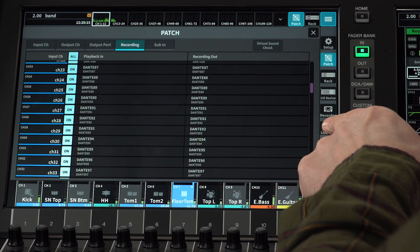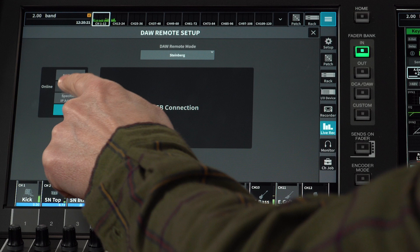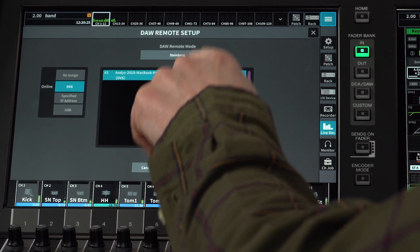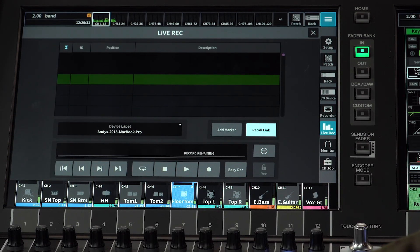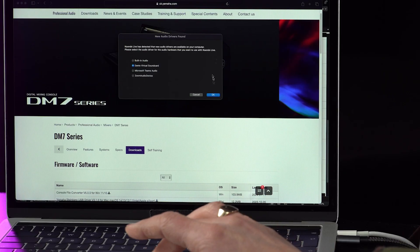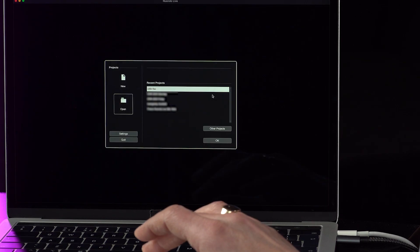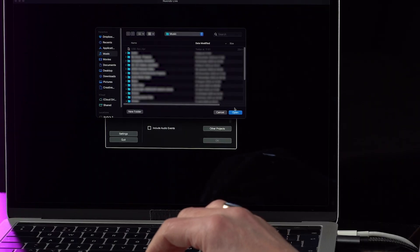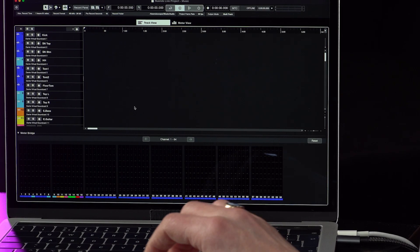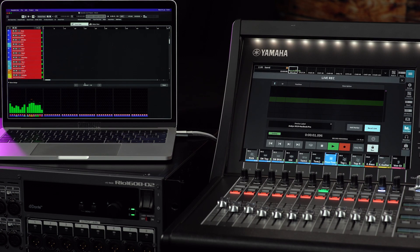Return to the Live Rec screen and replace the USB setting with DVS. In case there are several DVS devices showing, select the correct one and touch OK. Start Nuendo Live again and choose Dante Virtual Soundcard as the audio driver. Create a new project and see the channel names and colors appear again — but this time there will be 64 channels. The Live Rec screen will again provide control from the console.